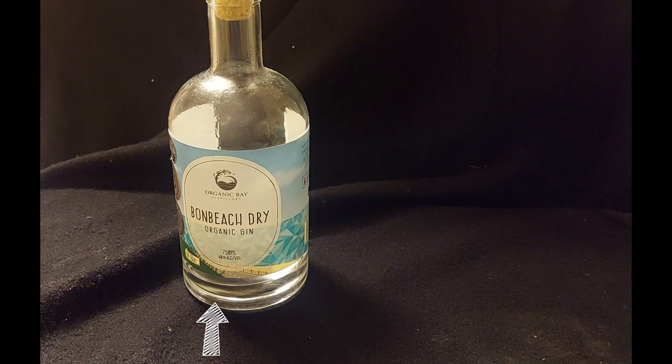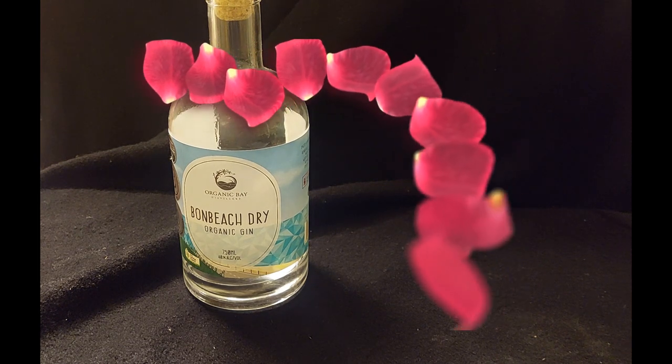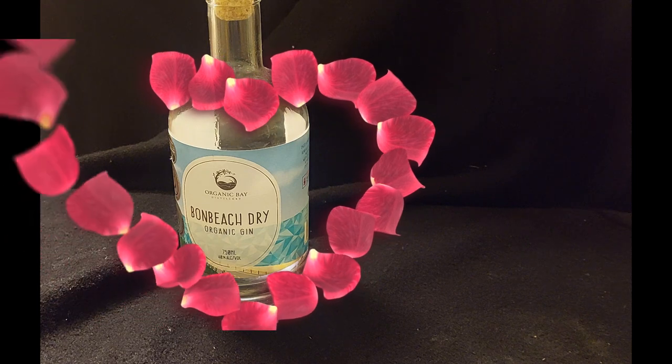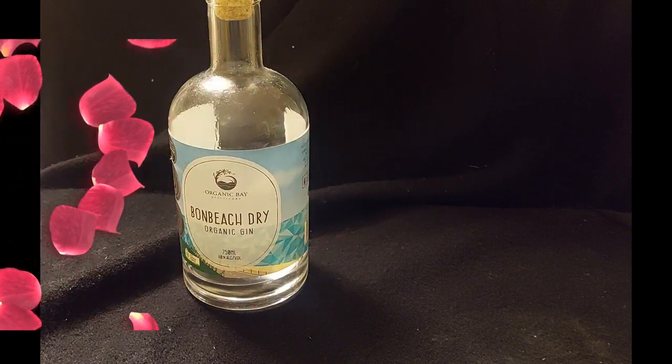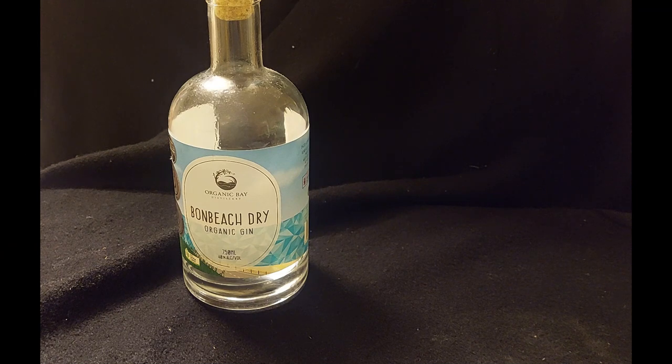So I'm making up a gin toddy, starring Bun Beach Organic Dry. Go and say hi to Dave and Dean, and I'll tell you that Odette sent you. So without any further ado, let's get this baby moving.